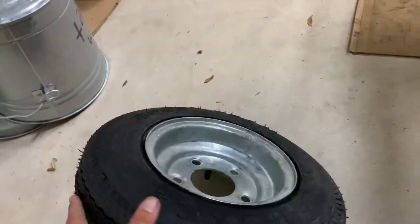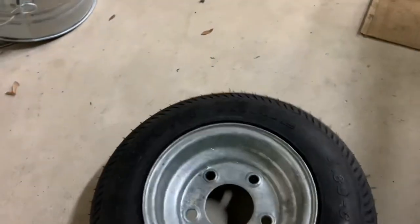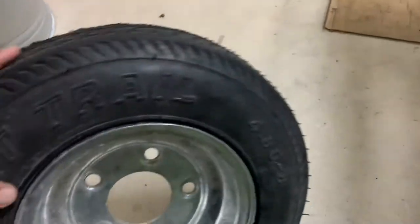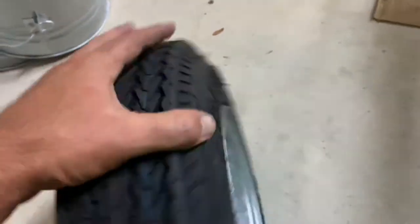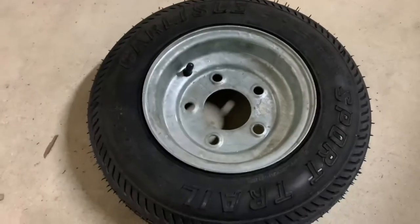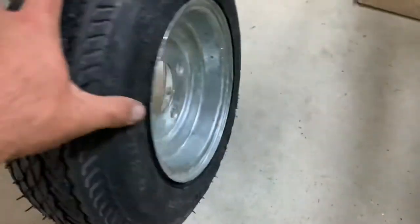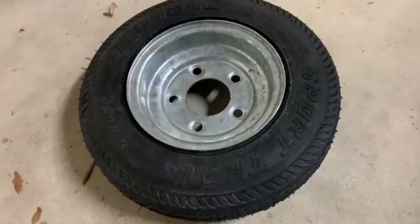The beads are set — got 30 pounds in it. It said do not exceed 32 when setting the bead. So I'm going to let it sit overnight and see what the pressure is in the morning — I'll check it a little bit later tonight. I did one by myself — it can be done — but let's see.